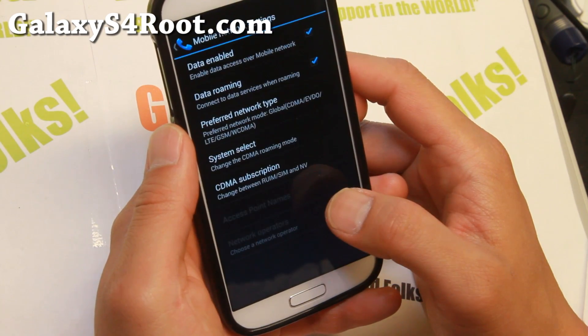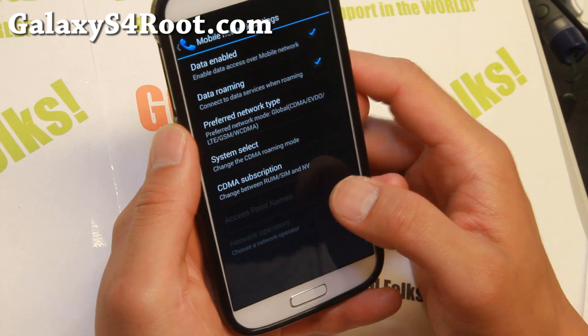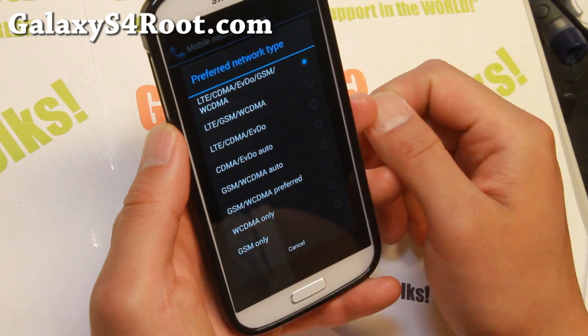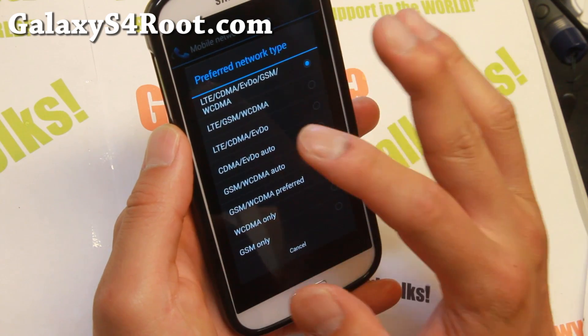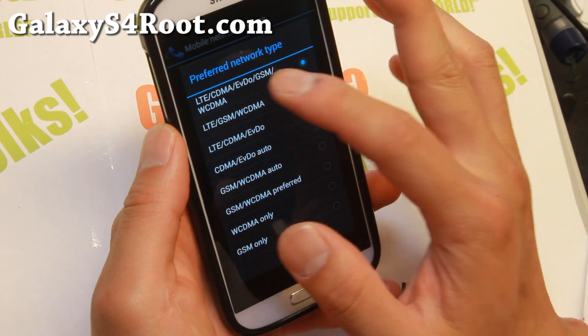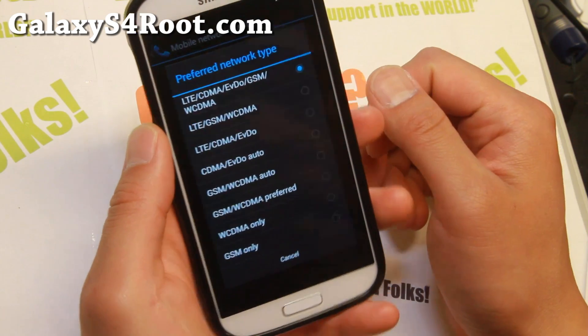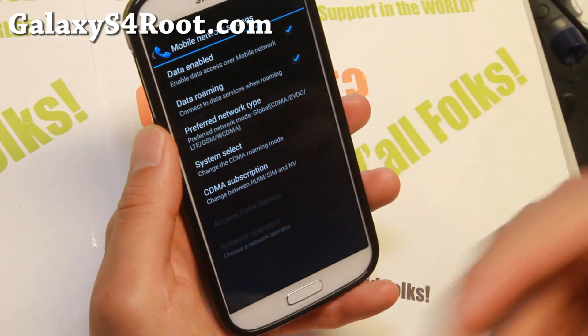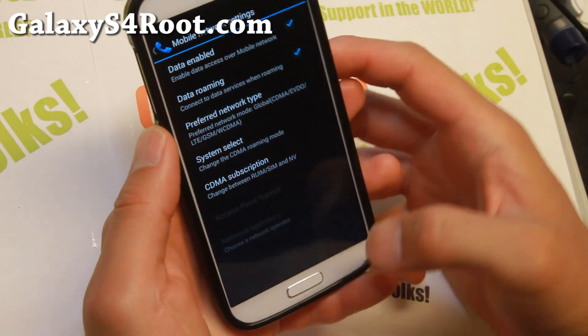Go to Mobile Networks and then go ahead and change the preferred network type to LTE, CDMA, EVDO — anything that has those three. You can use either of those options for both Sprint and Verizon. For everyone else, you don't have to worry about that — you just have to set your APN.